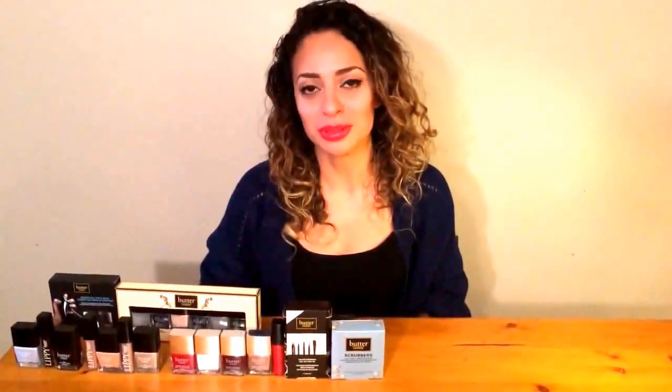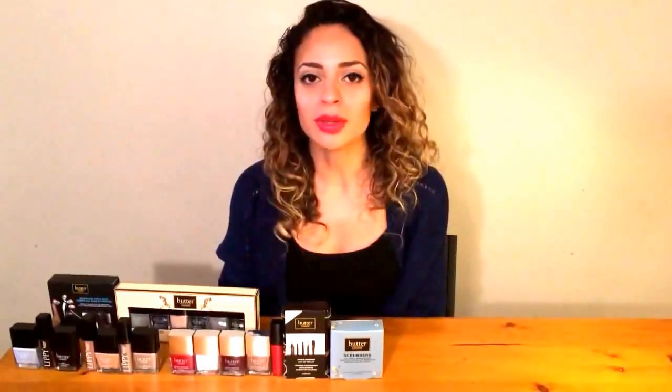Hi, welcome to my YouTube channel. My name is Natalia Campos. I'm really excited to be starting my first YouTube channel, which is going to be basically an expression of everything I'm passionate about — natural beauty care, health and well-being. My first video today is going to be a Butter London cosmetics beauty haul.